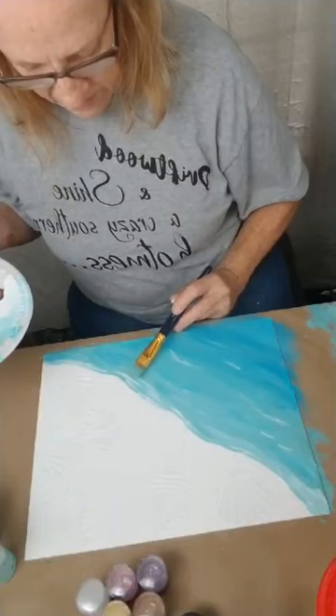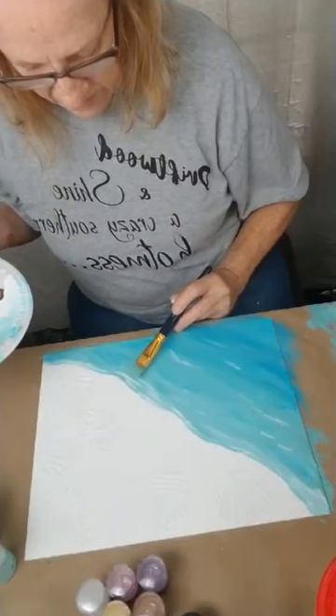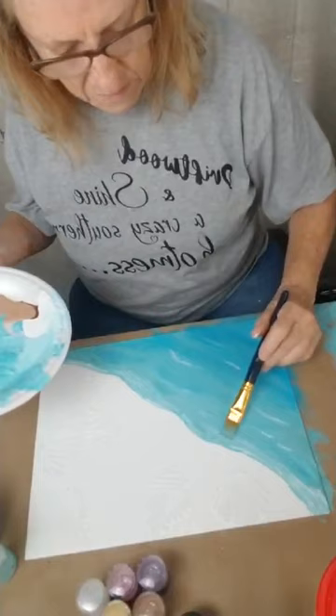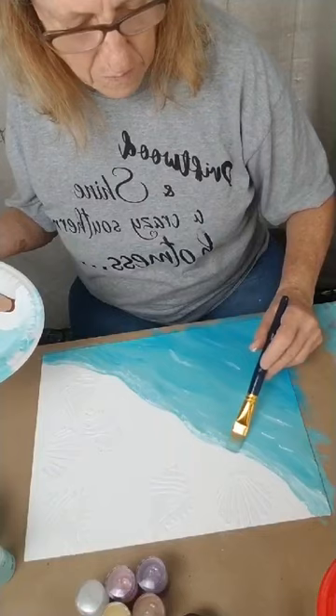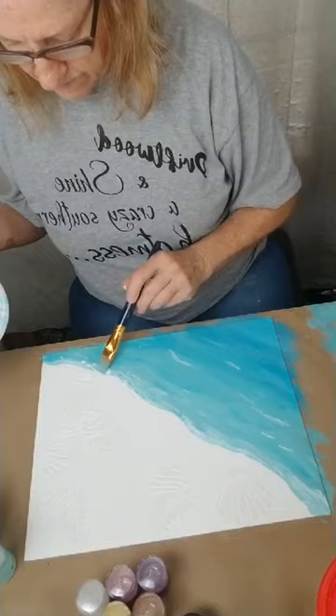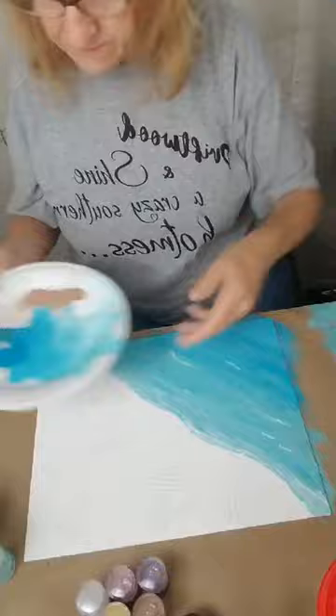Now I'm going to go in and just tap on my white areas to give them more of a foamy look and not a flat look. And then after we do the sand, we'll go back and do a little bit more of that.